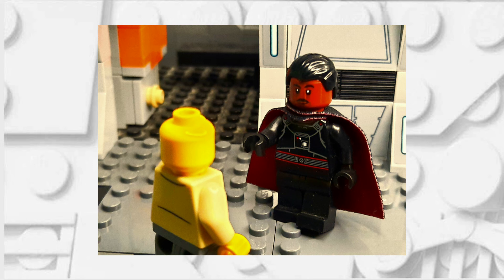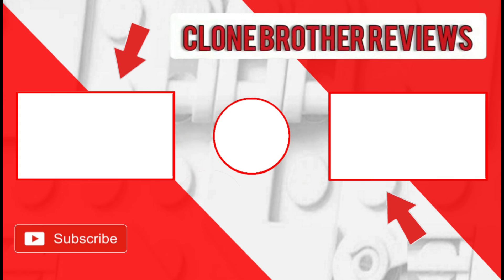If you have any ideas for any characters that you'd like to see me make in the future, feel free to leave a comment down below or reach out to me on my Instagram. Also, if you're not subscribed, I'd make sure to do that now. If you'd like to watch any more of my videos, feel free to click on the end cards which would be in front of you now.